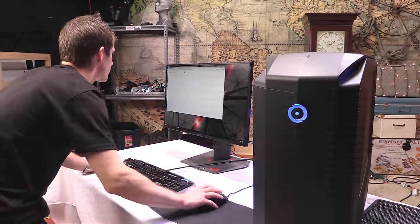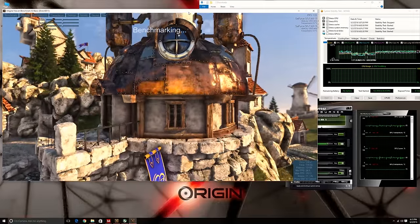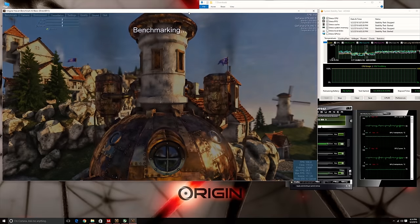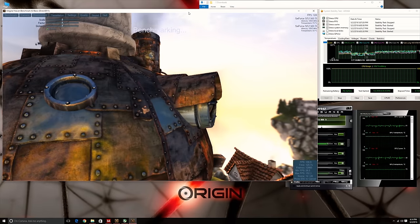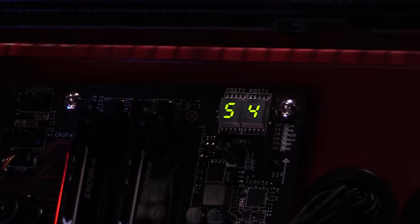With the system fired up, I checked out the pre-installed programs — actually nothing too bad in here. Then I ran some stress tests to ensure that system temperatures and performance were as expected. One cool note is that while I took my readings from HWiNFO64 in software, the CPU temp can also be read from a little display directly on the motherboard.